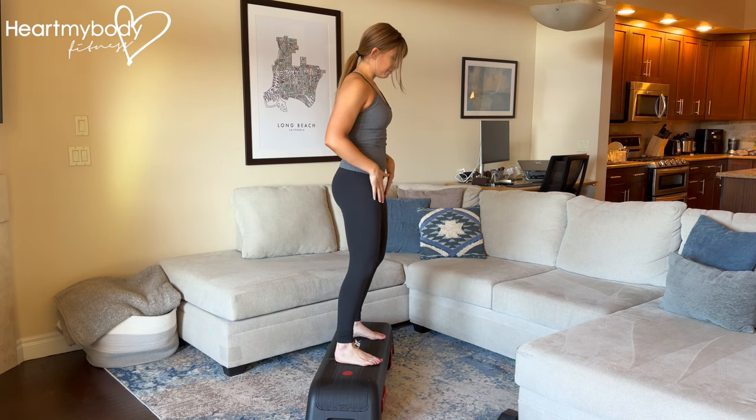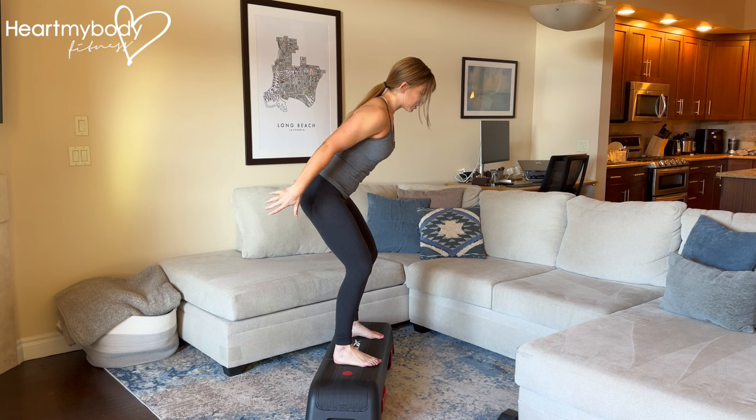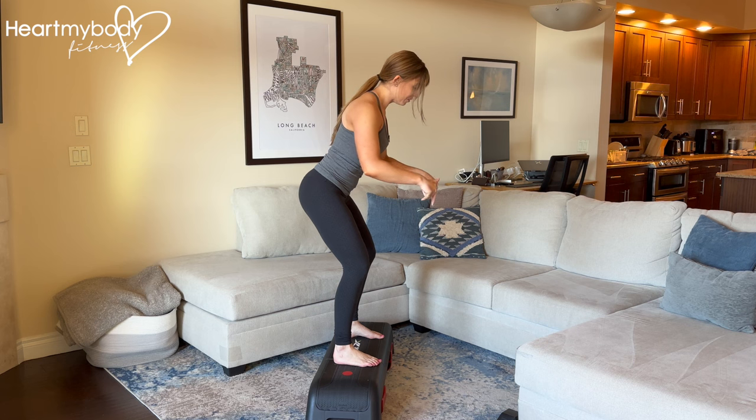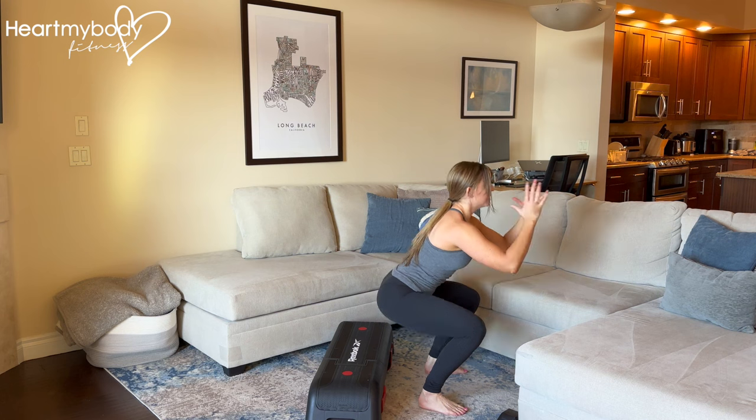Stand on the edge with both feet planted. Sit your hips back with your hands coming back behind you into a little baby squat. Inhale. And now from here, we're going to hop down and meet in a squat right here.